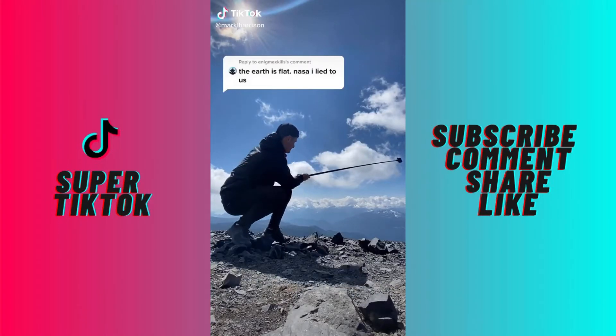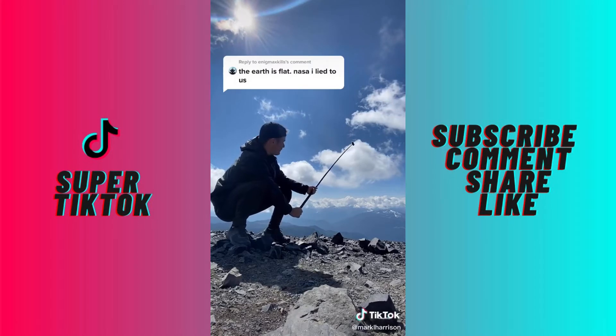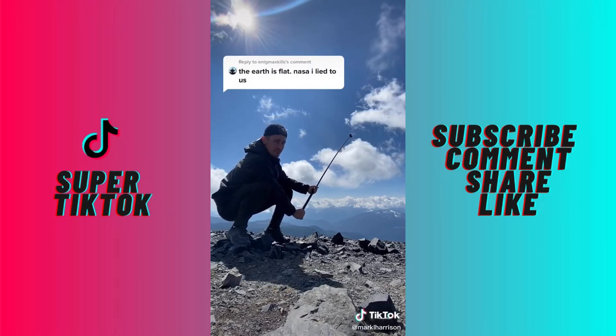I'm at the highest point in BC and I have the selfie stick that reaches up into the atmosphere. This is my final test to show you that the earth is truly round. No more jokes now, guys.